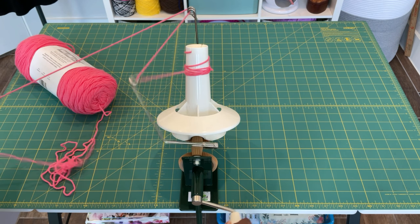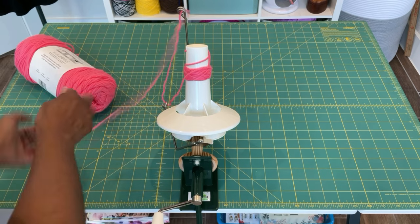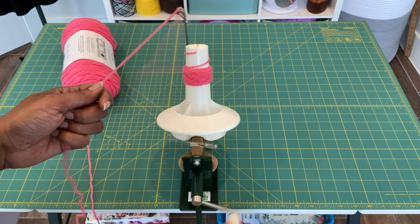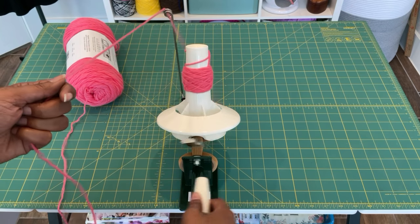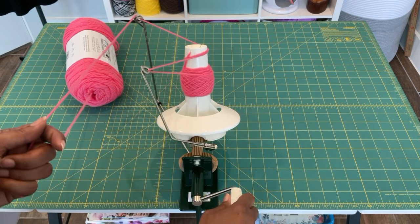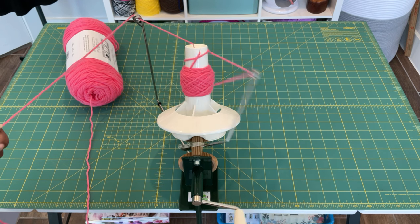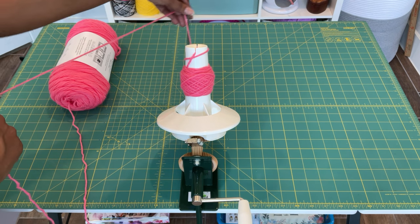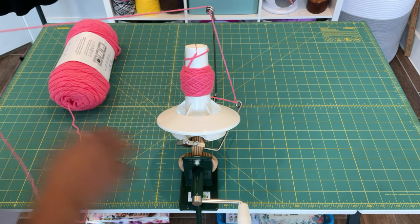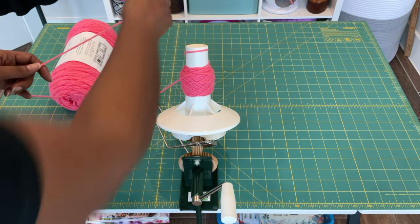When I was just starting out you're going to see that this was not going very smoothly, and we'll talk about why. That tall arm of the ball winder — you may not be able to tell — but it's slowly moving towards the left as I'm holding on to the yarn. Can you see that? It's slowly walking its way around the table, and that was causing my yarn to double over on the cone. My first thought was to just move it back to the other side, but as you can see it immediately started scooting across the table again.